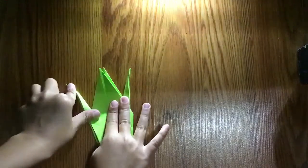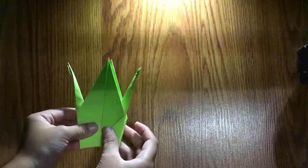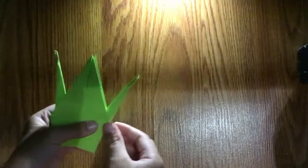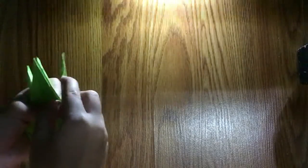You can fold it far back, but if you fold it far back it has to be the head. So it should look like this. If you fold it far back, then you can turn over and we're going to make the head now — just unfold this and then fold it down like that.